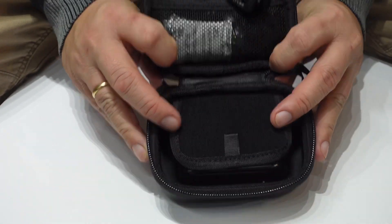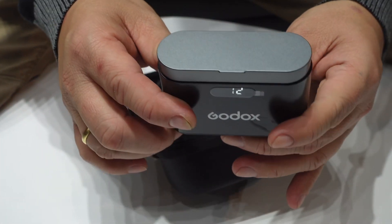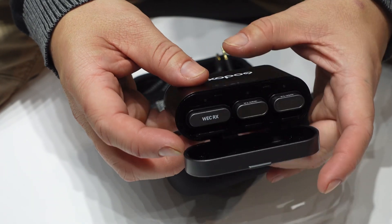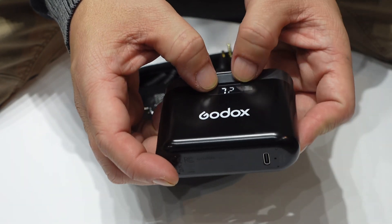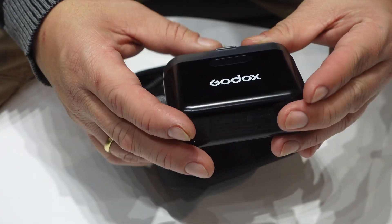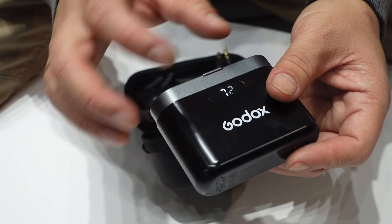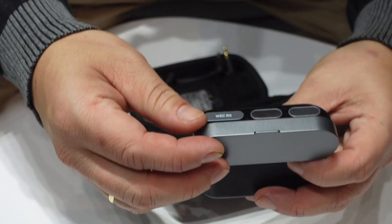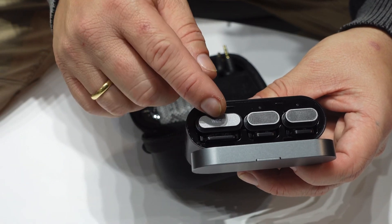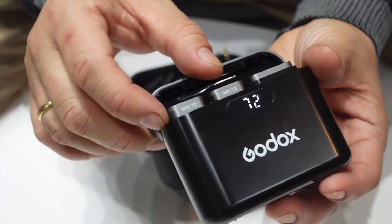You also have a charging case — it's like a GoPro style. There's a power indicator; I think it shows 72, which is the battery level. When you open it, the display appears. You have the RX meaning receiver and two transmitters.